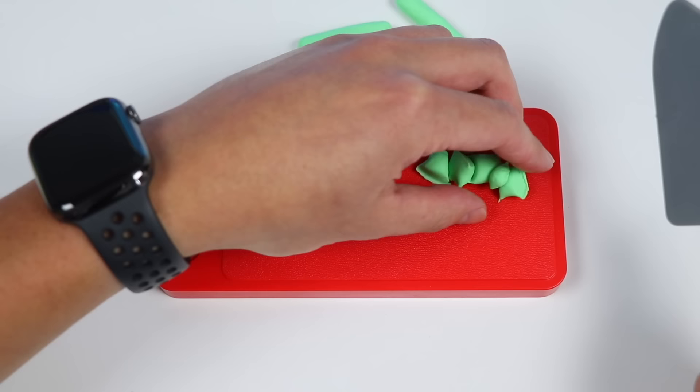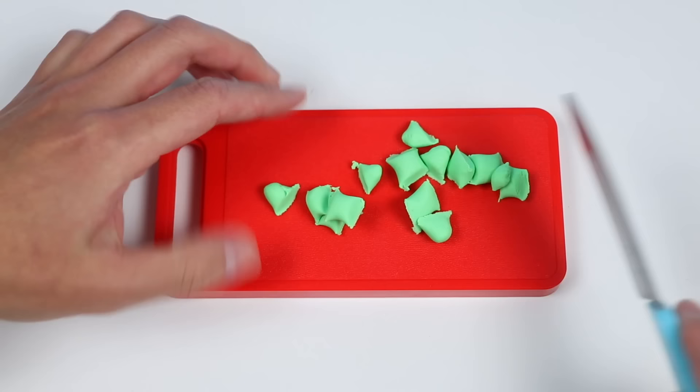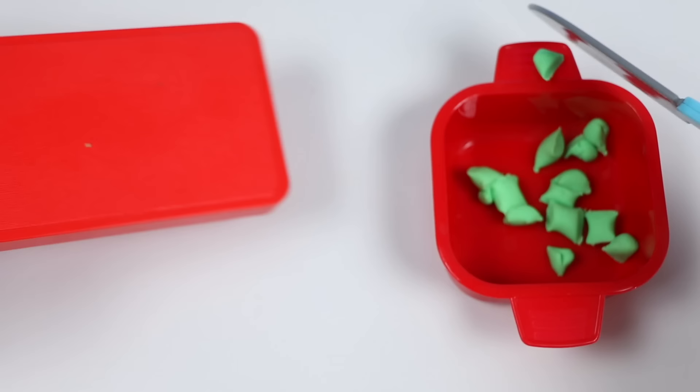All right, Awesomer fans. Welcome to my kitchen. You're probably thinking, whoa, what are those? Well, I like to add some greens to my diet, so I'll be chopping up these peas into four bite-sized pieces. One, two, three, and four. Now let me show you how I'm going to prepare these peas.